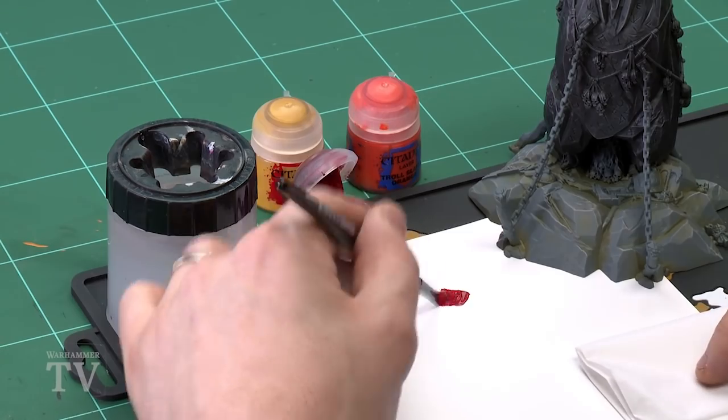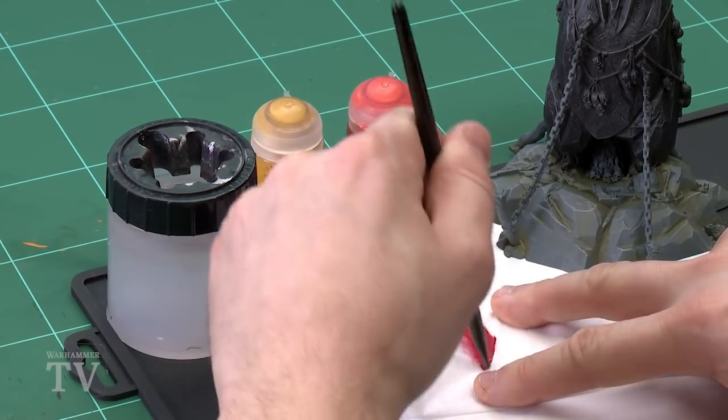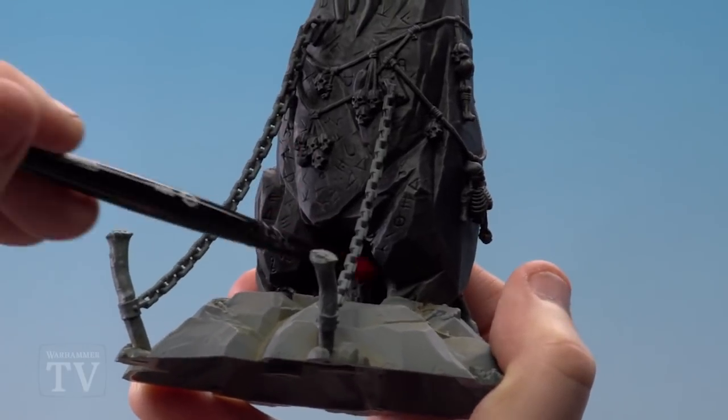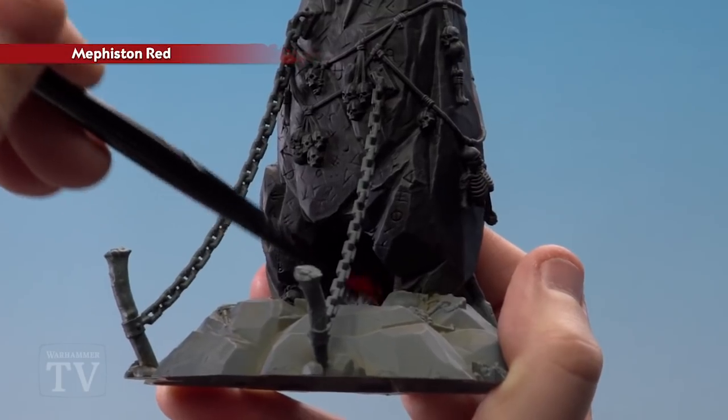Starting with Mephiston Red, I'm just going to use a small dry brush. I'll apply a little bit onto my palette to load up the brush and then start wiping it off. I'm not going to wipe too much off because I want this to be quite heavy actually. We're going to concentrate around this area, going right at the back around the actual fire and also doing the fire as well.